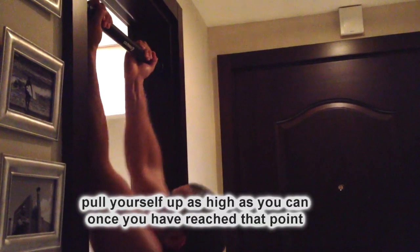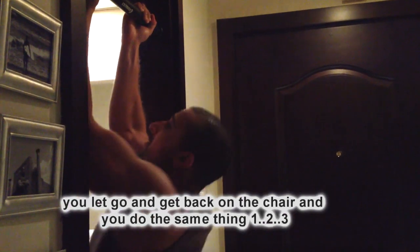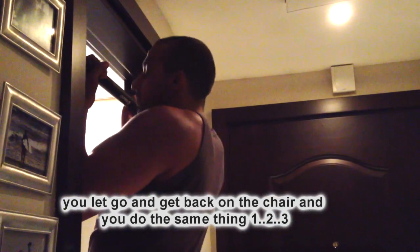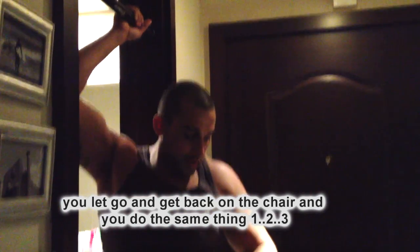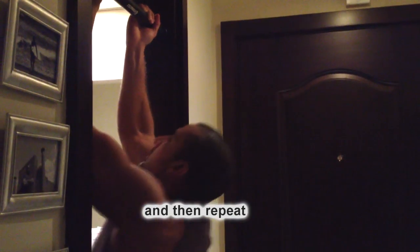Pull yourself as high as you can, as hard as you can. And then once you've reached that point, you let go, you get back on the chair and then you do the same thing — one, two, three. And you go up again, one, two, three. And then try to pull yourself as high as you can and hold it in that position.